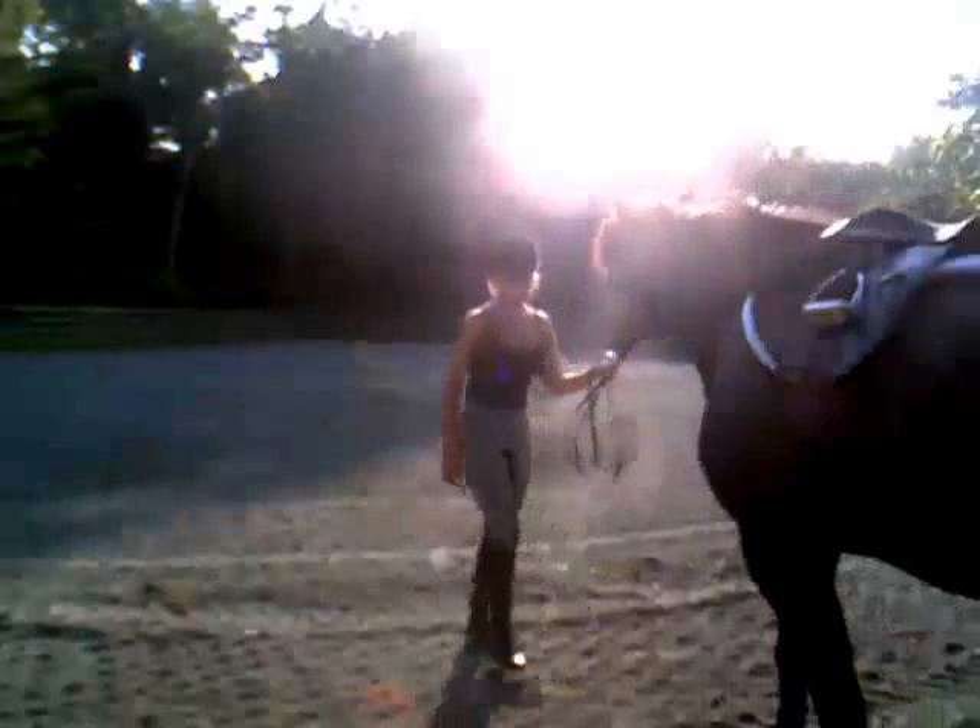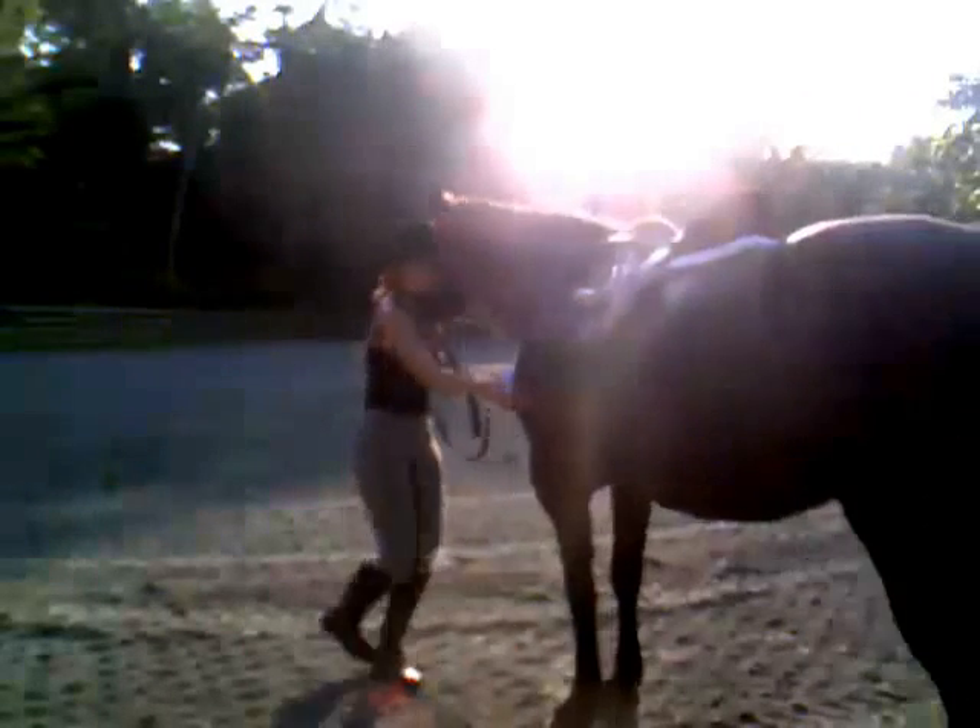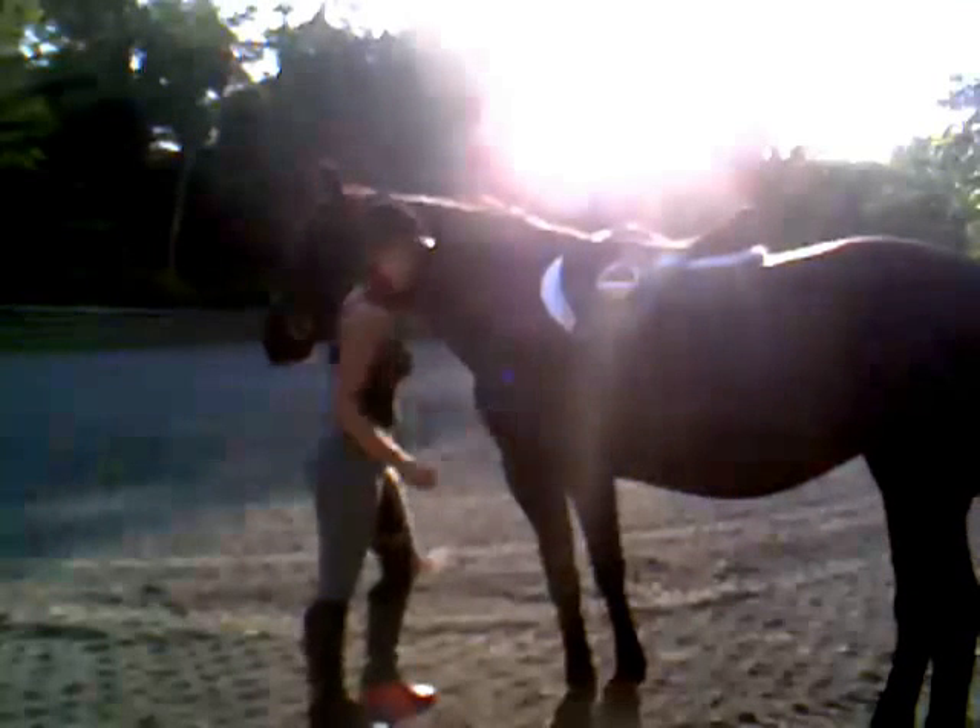Before we start, we're going to check our girth one more time. Stick your hand in there — feels pretty good. So I'm going to go ahead and get on. First I'm going to take my stirrup leathers down.